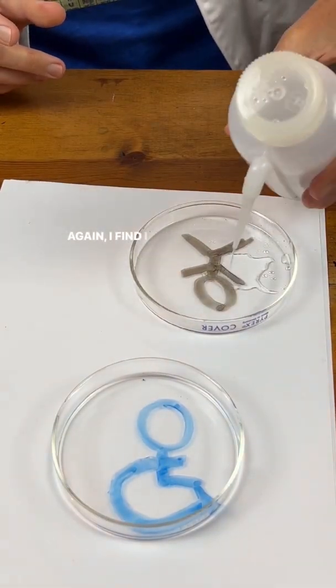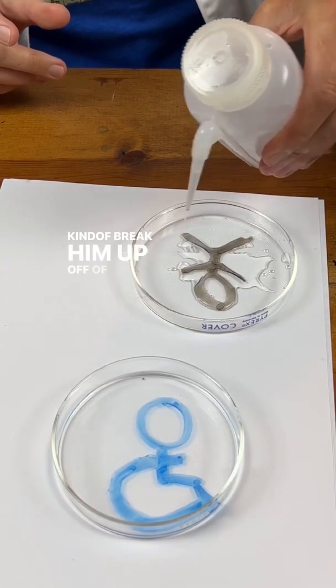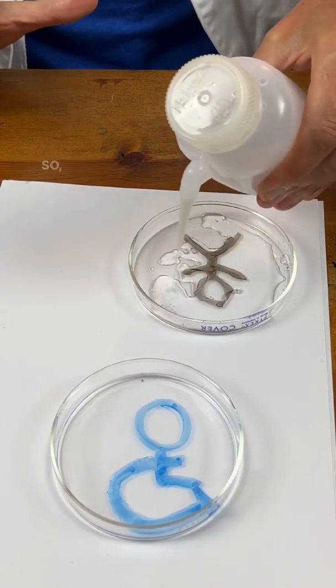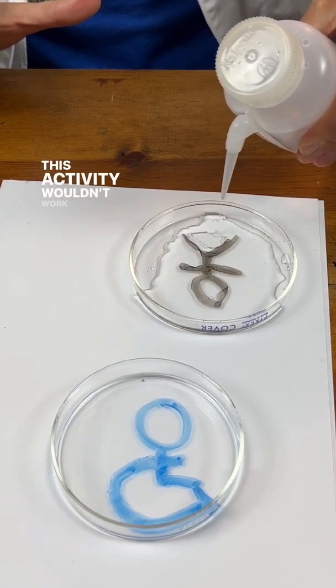I find a little squirt on him first just to kind of break him up off the glass. The ink is floating on the water — that's also key. If the ink was not light enough to float, this activity wouldn't work either.